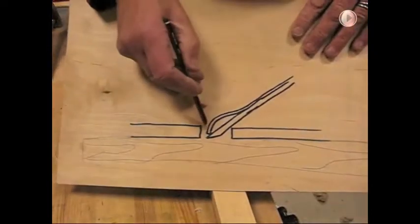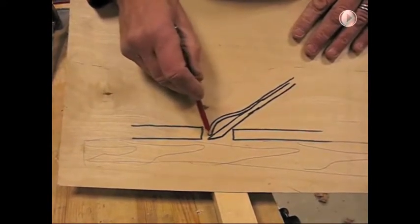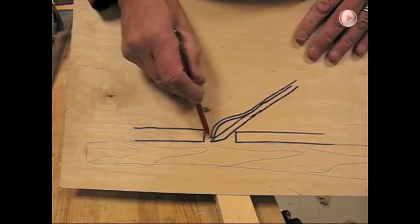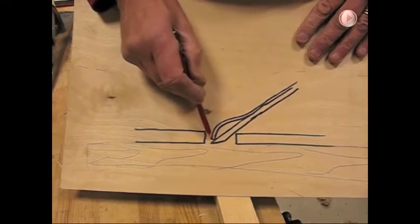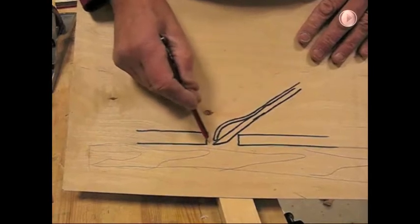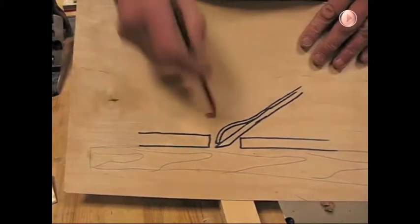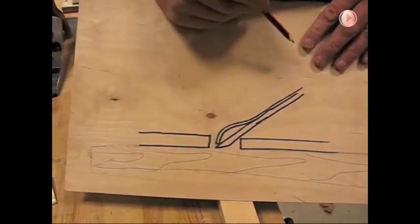The problem we have — shown here, very much magnified — is where the chip breaker isn't sitting down properly onto the blade. There's a little interruption there, so when the shaving comes out it gets trapped. It comes up and goes 'boof' and it all comes out a little bit messy. It's this part that we're going to address now.